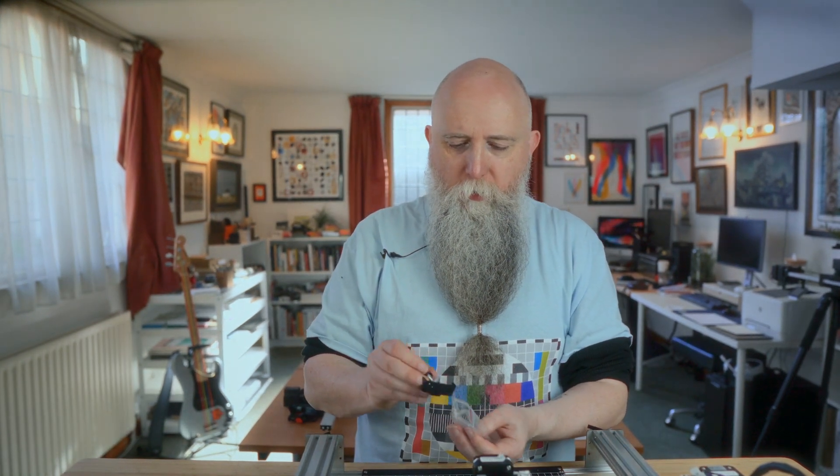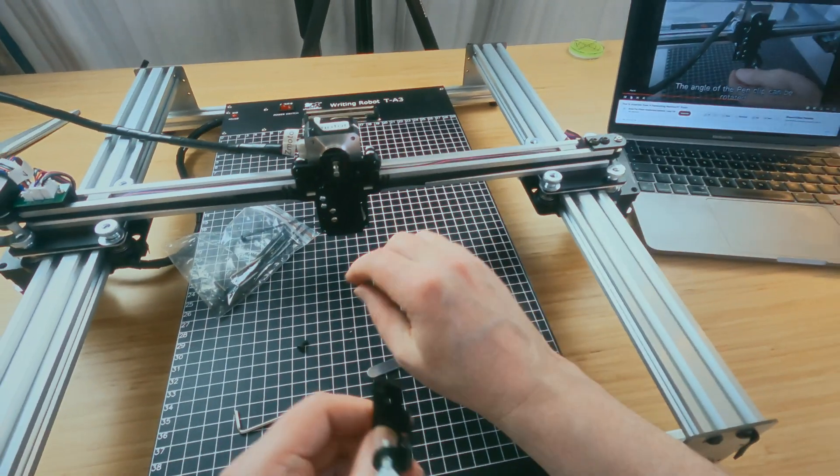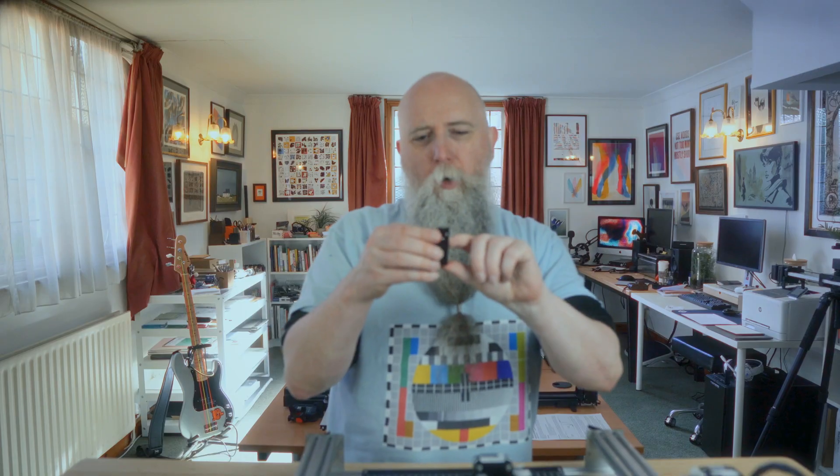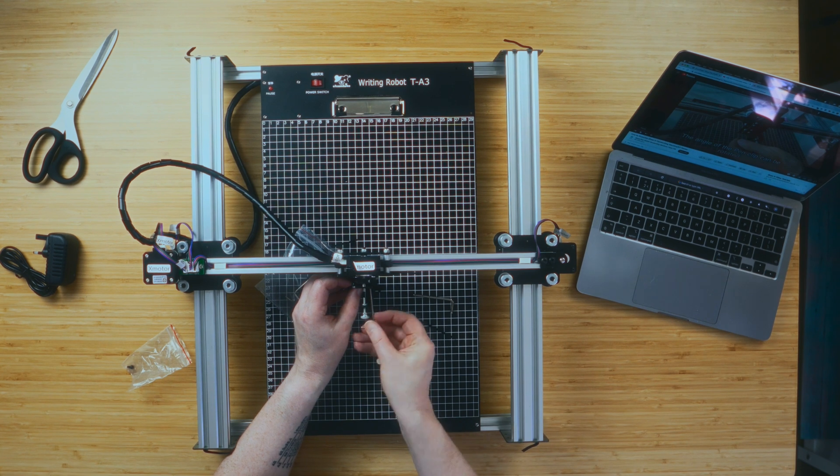Last thing to do is fit the pen holder — it looks fairly close to the AxiDraw one. There are these holes here that attach, and two holes just here. I'll have a look to see which way around it goes, put it in the middle hole and tighten it up, then adjust it to the angle you need — straight down for us — and tighten it until it's the right height.